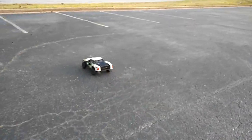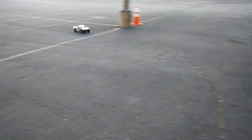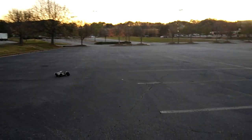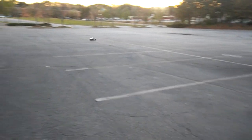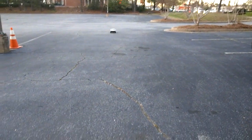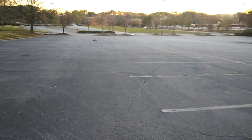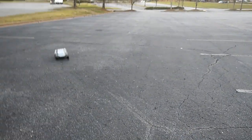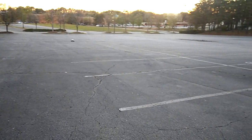I put this together pretty quick but I'm losing daylight out here. You crack fiends know you do everything you can to get the car running before you lose sunlight. First impressions — this thing runs smooth, smoother than I thought it would. I read a review on Big Squid on this...